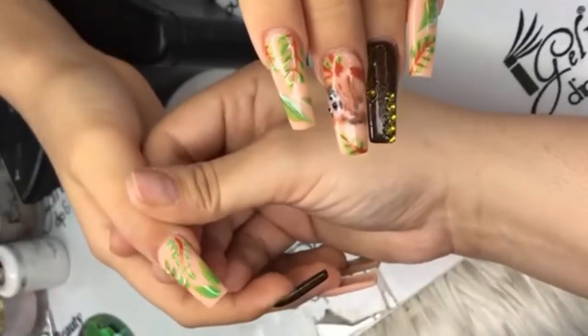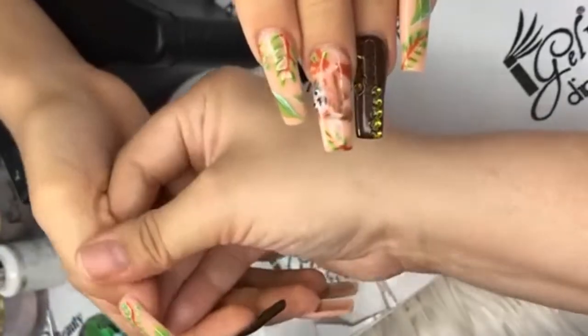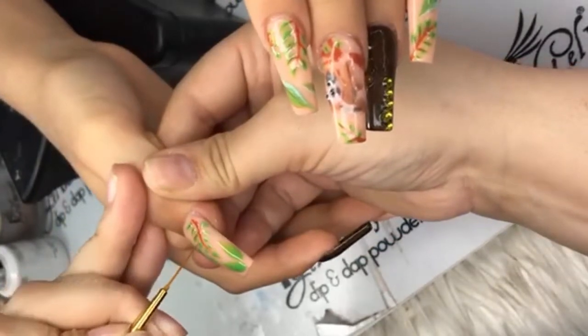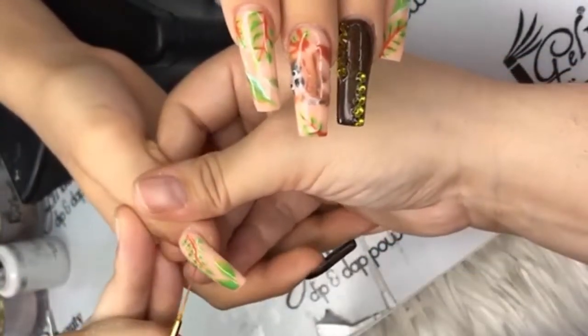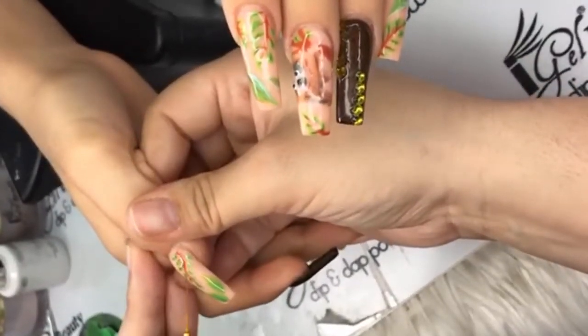Sorry everyone, she gets really quiet in this process. She's off screen now — just adding some dimension and detail to the leaves. Sorry guys.